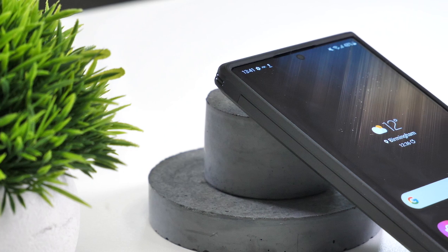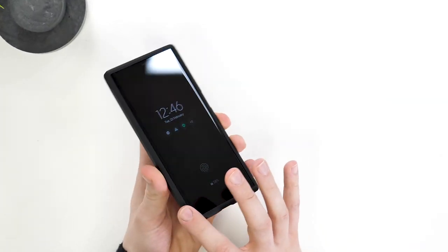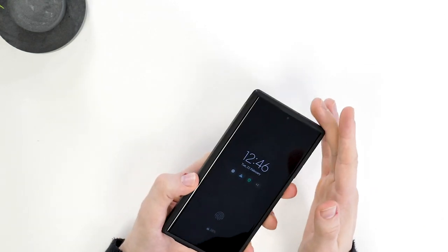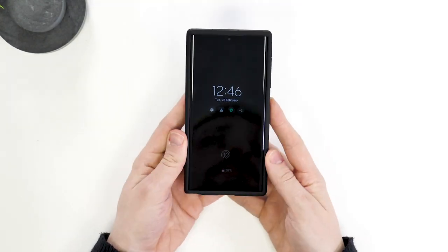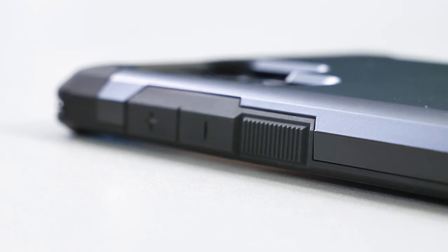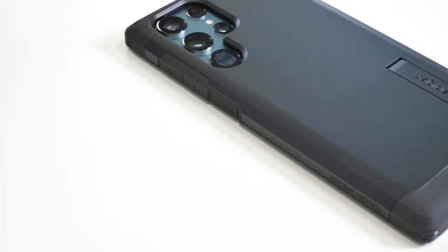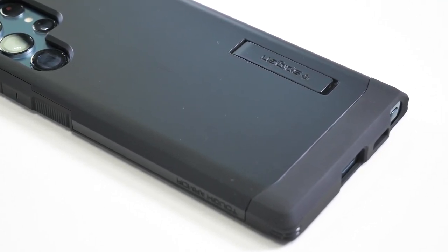Around the front, there's a nice bezel on the top and bottom, which will lift the screen up and protect it if you place your phone face down on a surface. As the sides of the S22 Ultra are curved, the sides are not raised like the top and bottom, so you can still access the edges of the display. What I personally really like about this case is that it's thin, but you can still tell that it will protect your device if dropped. Add in the flush-sitting kickstand when folded away and you have a very nice all-rounder case.